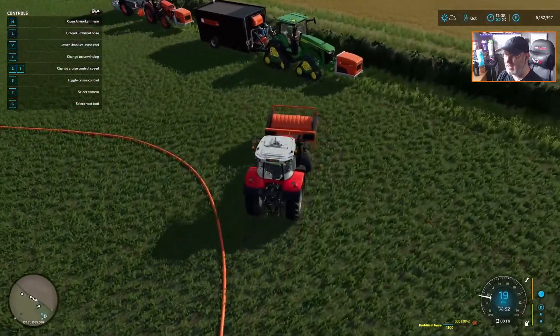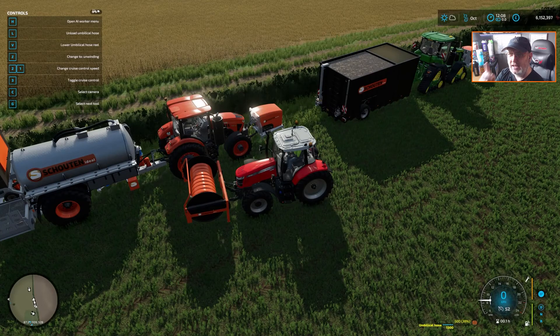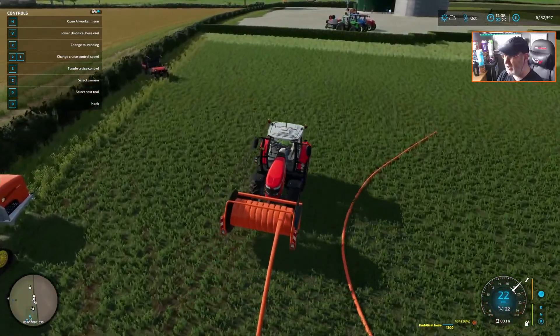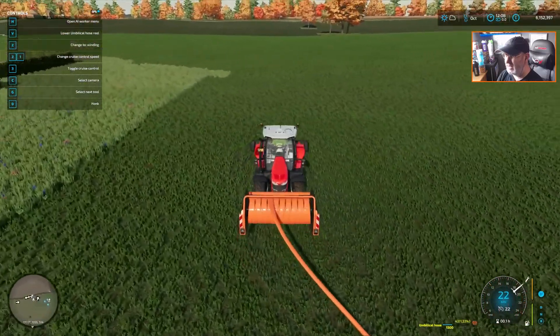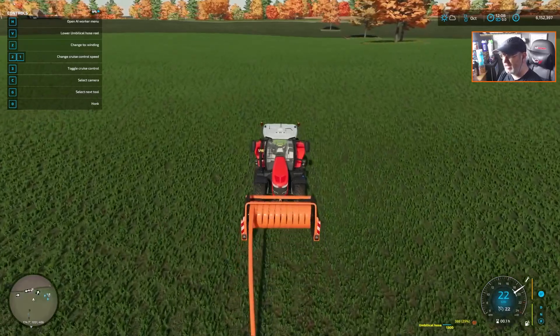So if we come over here, lay down a pipe from here — we highlight the front of the tractor and it tells us Z to change to unwinding. So we unwind, then it says Y to start unwinding. That will drop that hose down there. So we now reverse this up — we've got 500 meters on here. What I want to do is reverse this all the way up here about 250 meters, turn it around, come back, and we're going to connect those hoses up together.